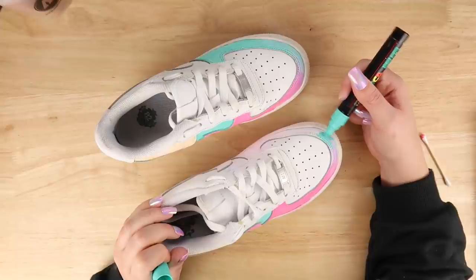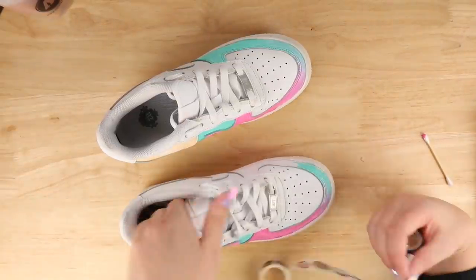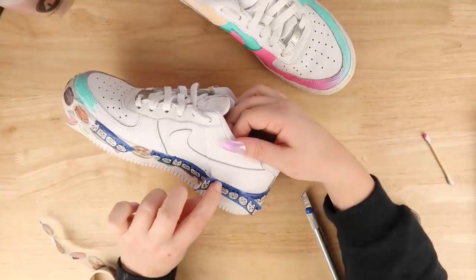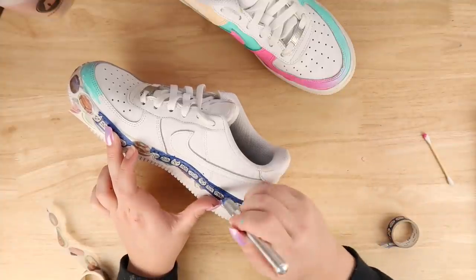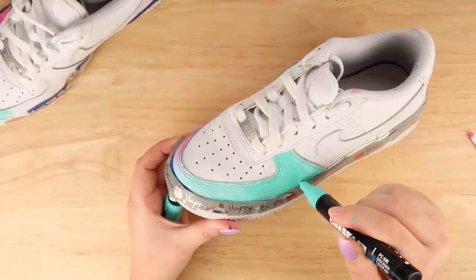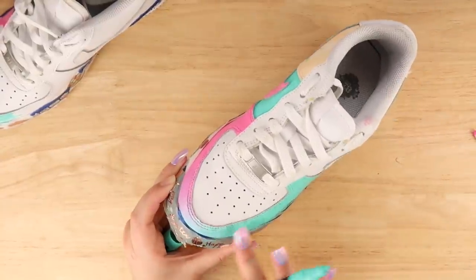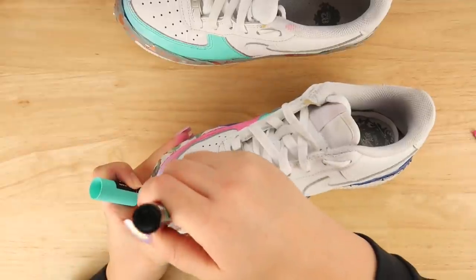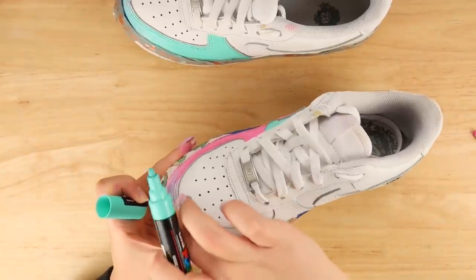I realized I was going over bits of the shoe where I didn't want paint to be, so I ended up using a lot of washi tape to nail down that clean line around the bottom of the shoe. I did this halfway through — I was like, 'some people are going to get triggered by this, I'm triggering myself.' Maybe I should use the thing that artists use all the time to protect parts of the shoe! Washi tape. It worked really well.